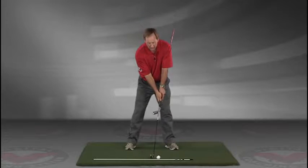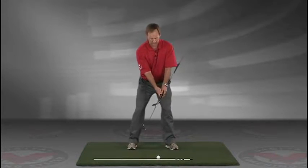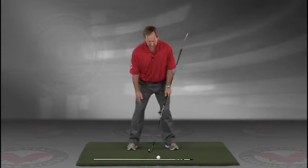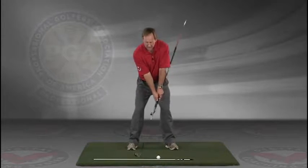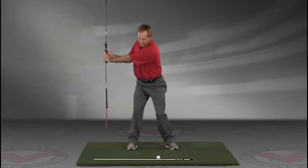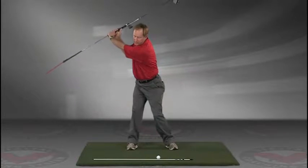Now you've got an alignment rod on the ground and a golf ball. Getting into your good posture position, your weight over the arches, feel balanced. The insides of the heels are going to be about the width of your hips. Take a swing back in slow motion, and trace with that alignment rod the target line all the way up.